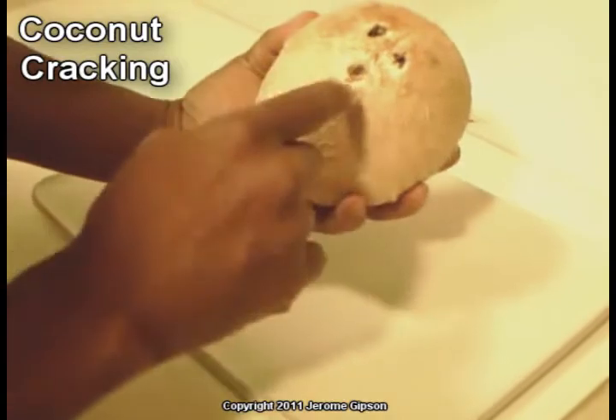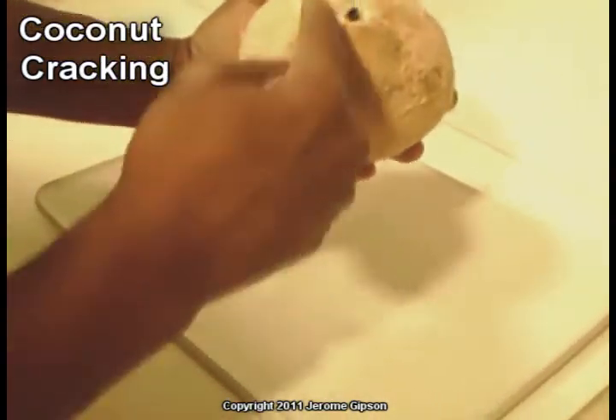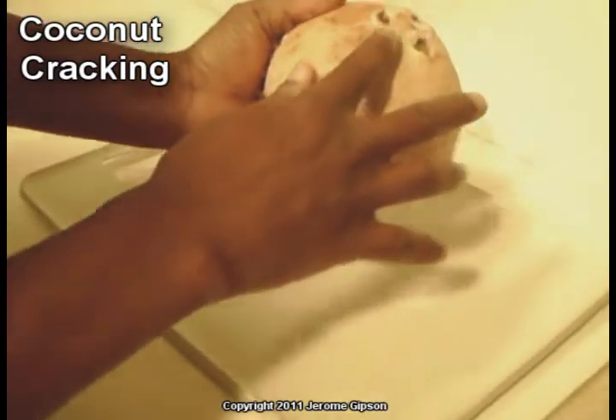In addition to these three holes, this coconut also has three quadrants that run between those holes. I noticed that this one has a nice little rise on it.